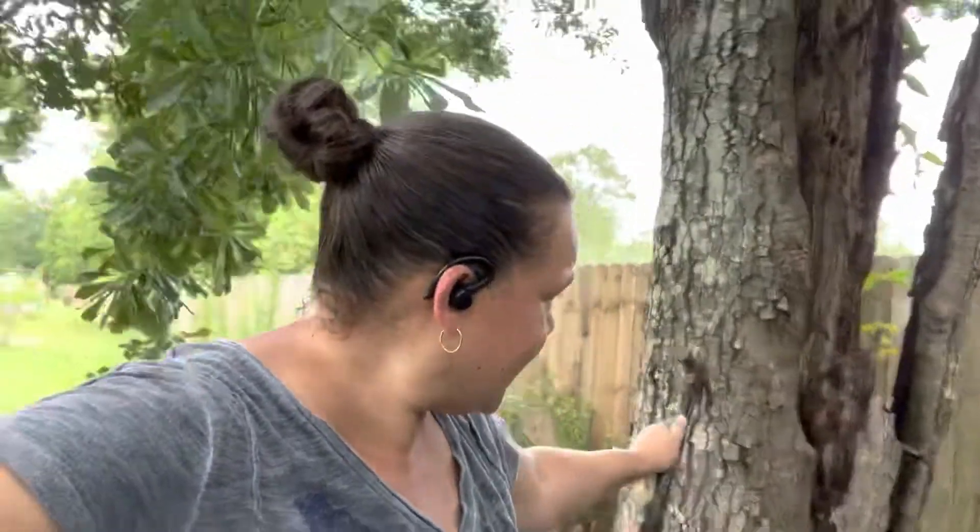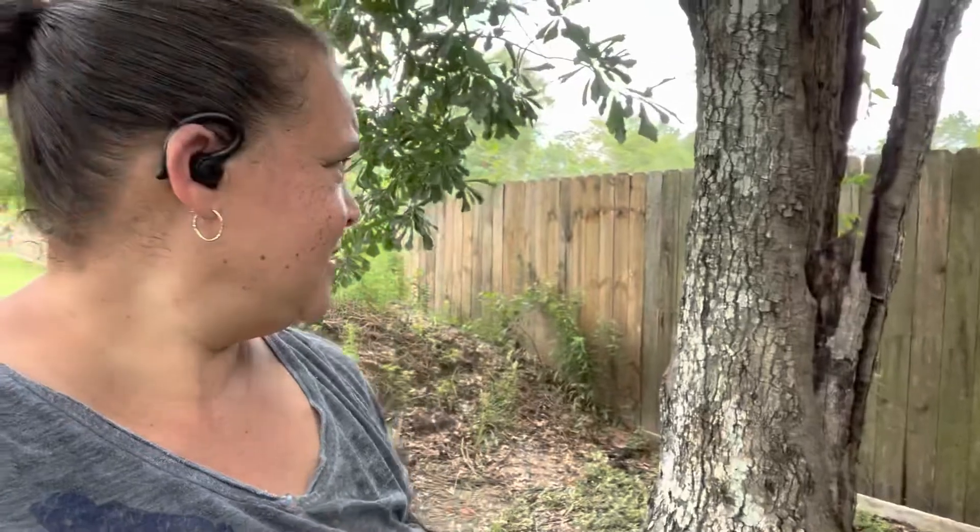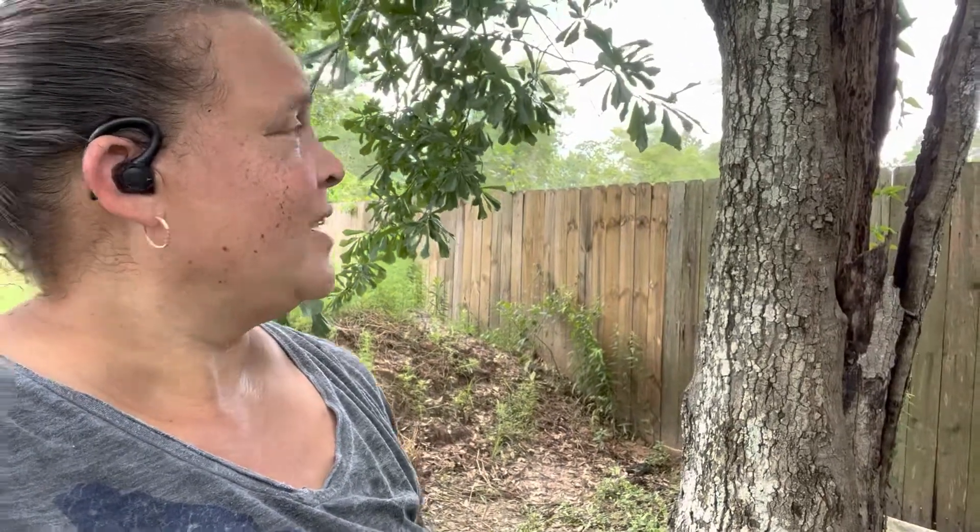Totally forgot to mention that Lion's Mane likes to grow on hardwood, and Grandpa here is an oak tree. The wood's pretty hard still for as bad as he looks — this is solid, he's not crumbling yet. So I think this is a good send off for the end of his life: to use him to grow Lion's Mane.